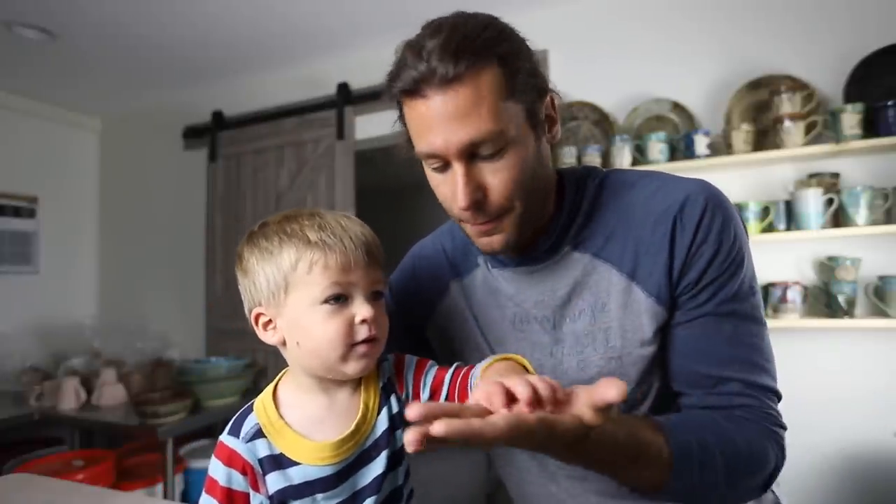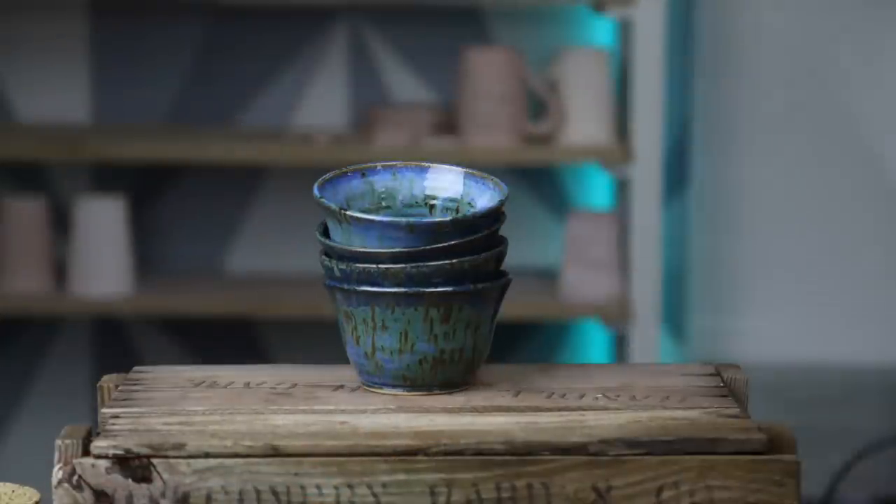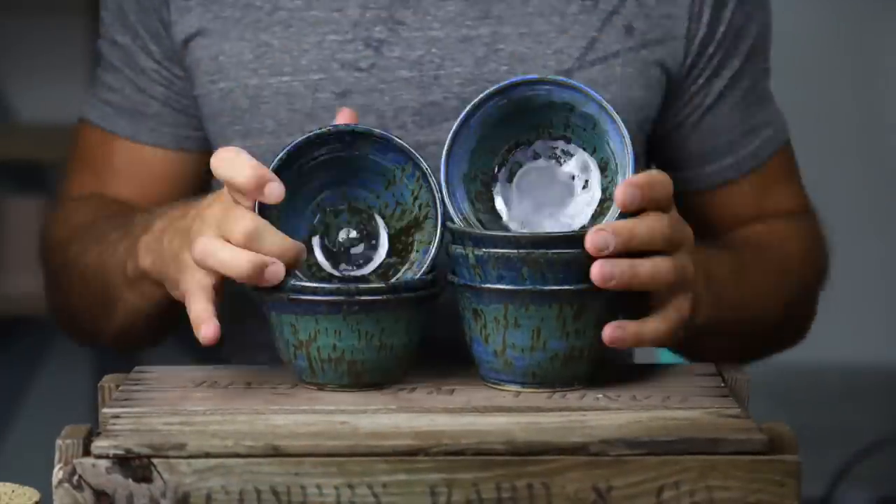So oftentimes we'll get out here really early in the morning before easy's up and start doing a little pottery. So this kiln has a bunch of different stuff in it. Obviously it's gonna be a little bit of a struggle to keep him in this video but once we start unloading pots I think it'll work.